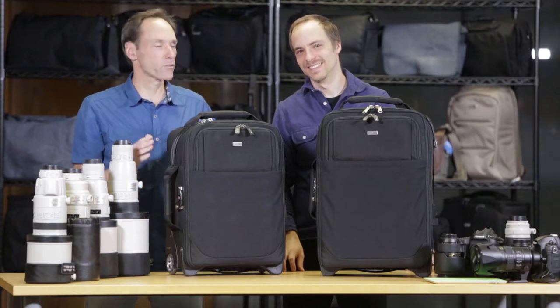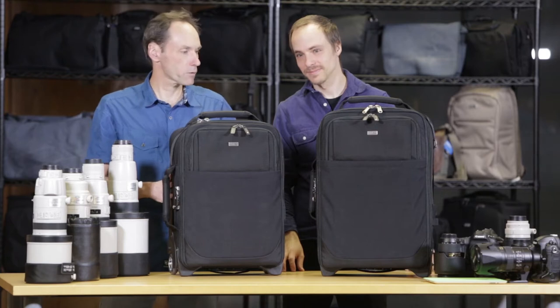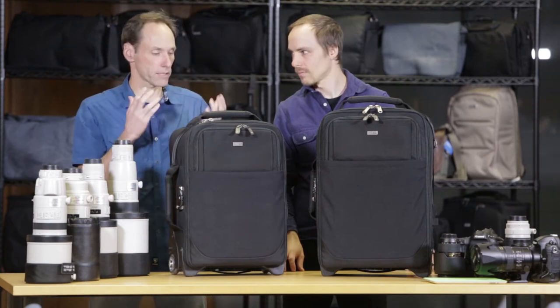We're here today to talk about the new version 3 — Airport International and Airport Security. We're going to start by talking about the key features.